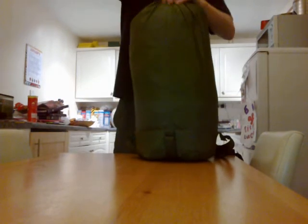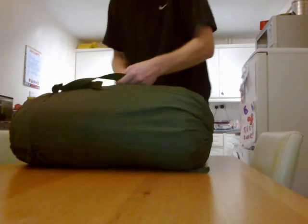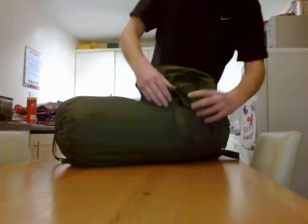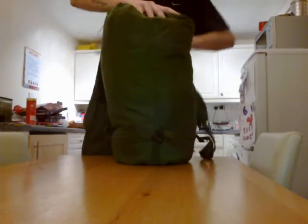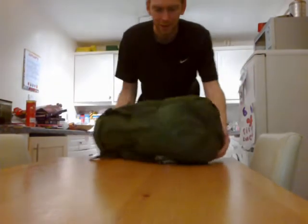There you go - as you can see it fits in there, only just, just about room with my arm. As you can see, it does take up pretty much the entire stuff sack.